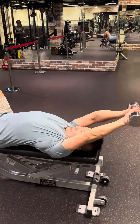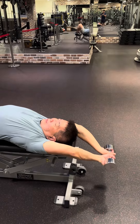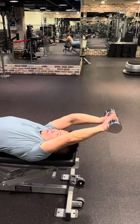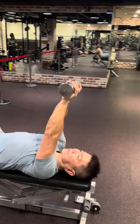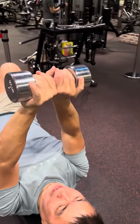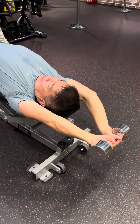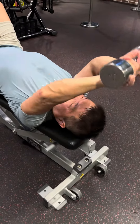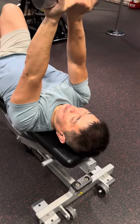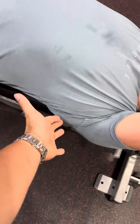This is the dumbbell pullover. You just gotta get a lighter weight — I would say 6 kilos, about 10 to 15 pounds — and just grip the dumbbell like this. Once you're ready, get the weight down. Your arms will be at the back of your ear. When you come back up, you should be feeling your lats muscle right here.